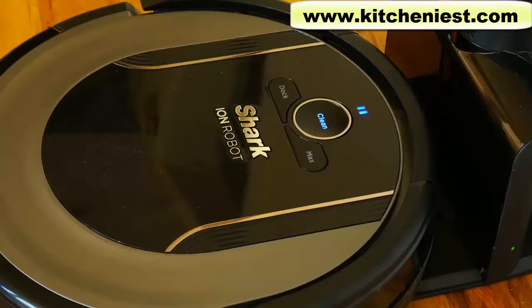I charged the Shark yesterday afternoon and used it today afternoon, so it was pretty much charged for 24 hours. It did have three lights in around three hours, so it was fully charged. On that full charge, the Shark ran for one hour and 30 minutes before it went back to the dock to charge itself.